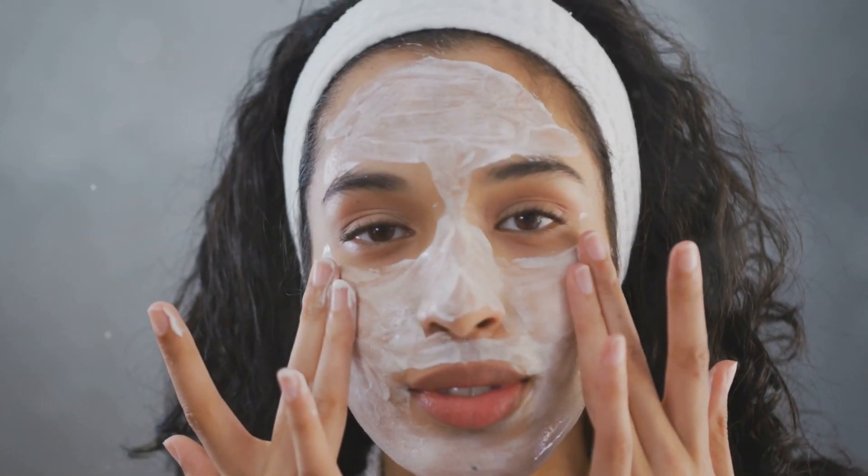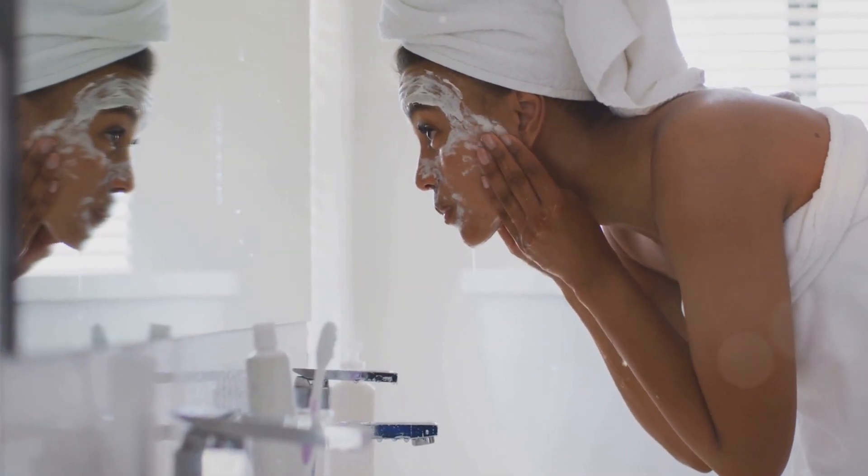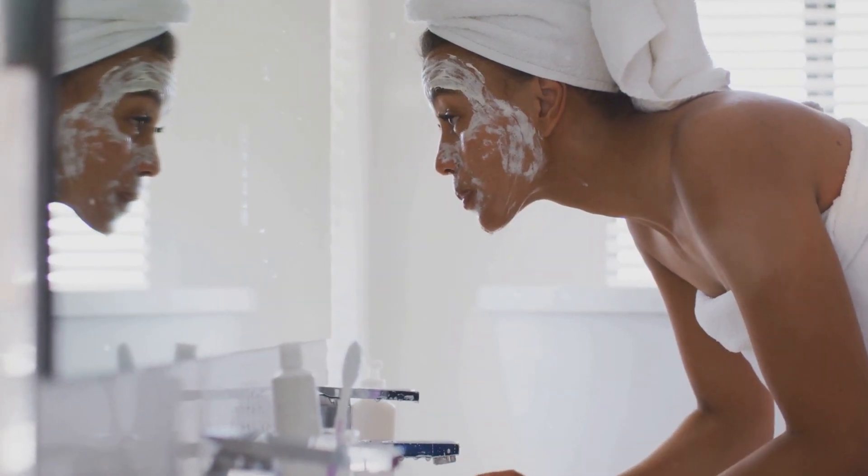Use this baking soda remedy once or twice a week for the best results, and you'll start to notice a reduction in blackheads and an improvement in your skin's overall texture.